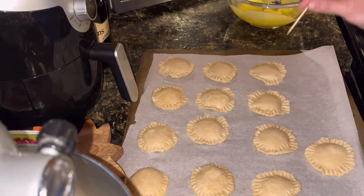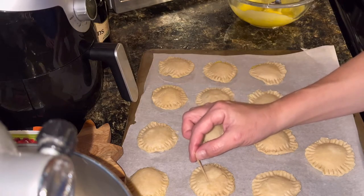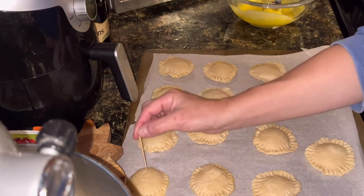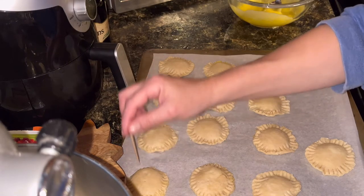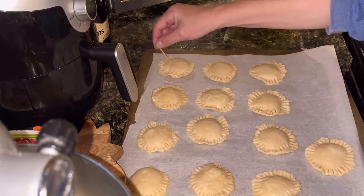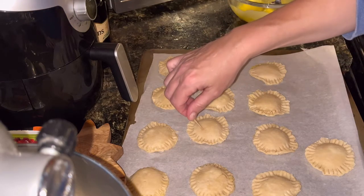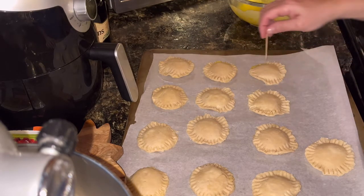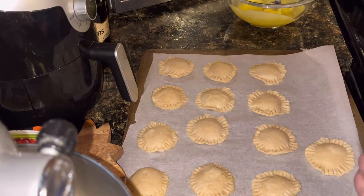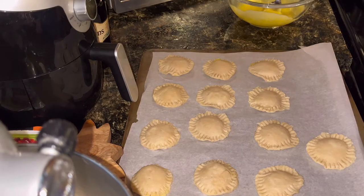Ended up with a baker's dozen — I've got 13 of these. I decided I am going to go ahead and poke some holes in the top, but I'm just going to use a toothpick since these are so fragile feeling. I don't want to mess them up with a fork, so I'm just going to jab a couple little holes in the tops of each one. My oven is preheated at 400 degrees. I'm going to put these in for probably 12 to 15 minutes — I'll keep an eye on them. They're pretty small, so I think they'll cook pretty fast.